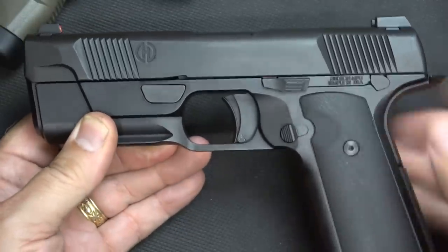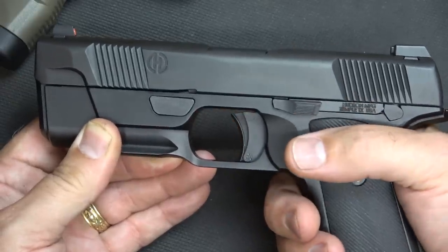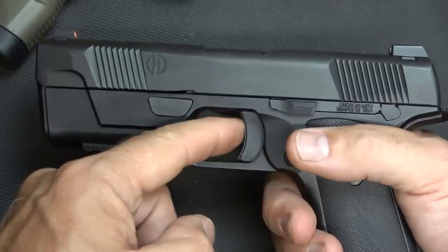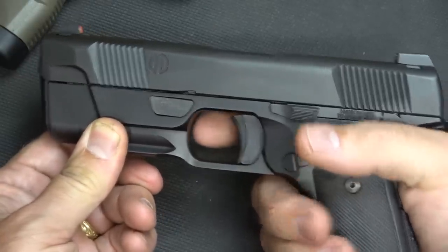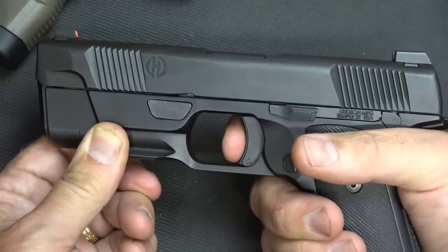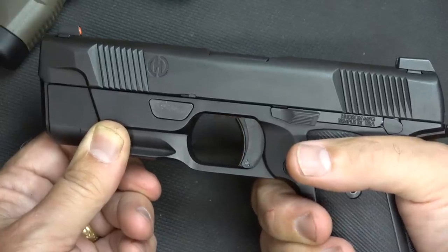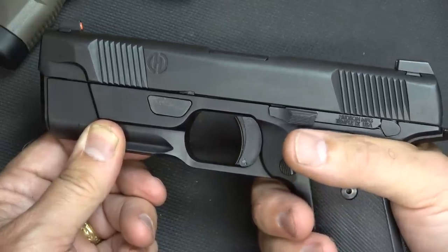One big thing is the trigger. On the Hudson, it's more like a 1911 trigger — it comes straight back instead of any pivot. It does have yokes that go on either side like a standard 1911. You will notice the trigger safety is in the opposite direction of most striker-fired pistols — it goes in the up position — and it was actually designed that way so you naturally pull it straight back. There's just a touch of take-up, you hit a wall, and then a nice clean break. This is not a 1911 competition trigger, but it's definitely a really sweet trigger, especially for a striker-fired pistol.